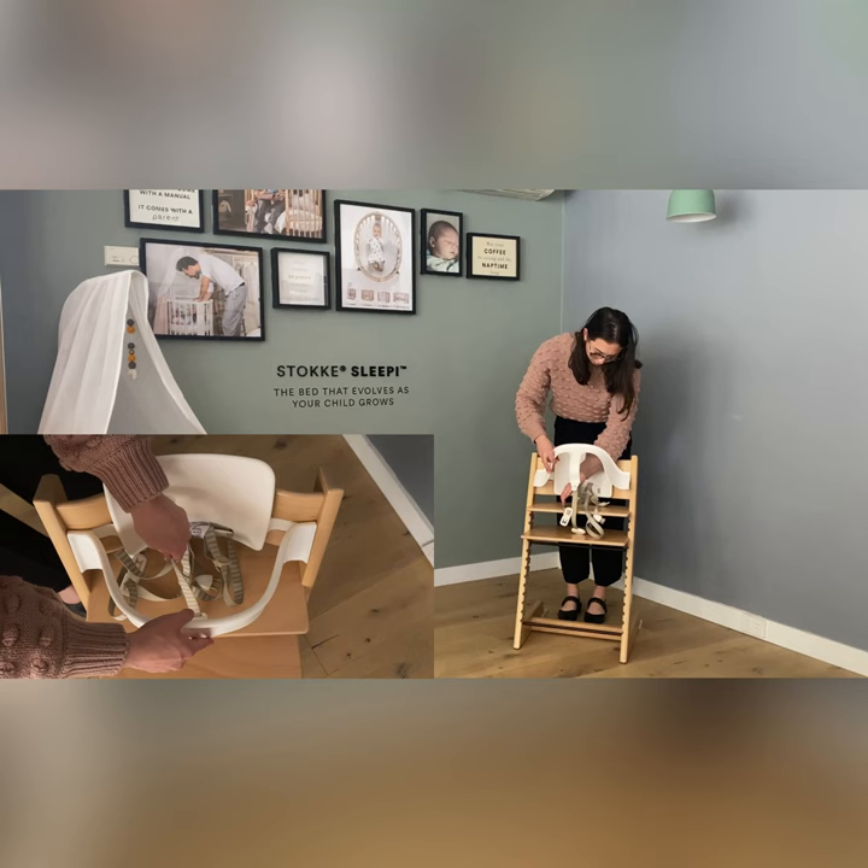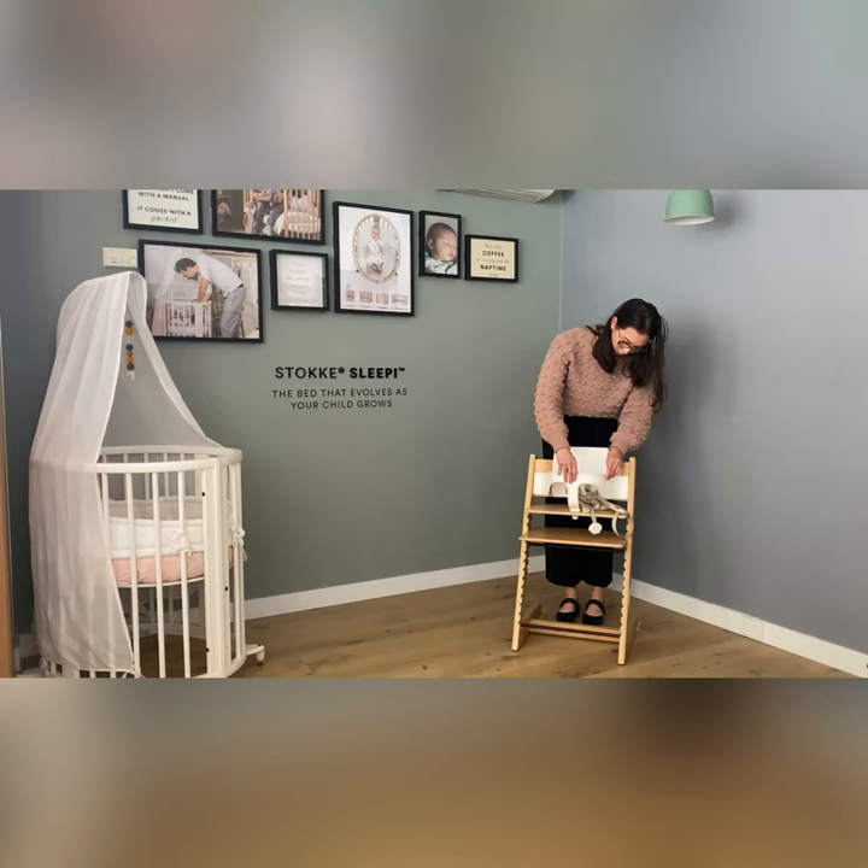And finally, you want to push the crotch clip through the hole of the seat plates until it clicks into place.